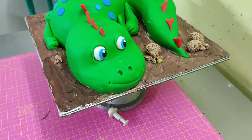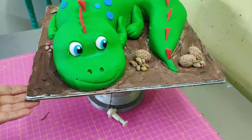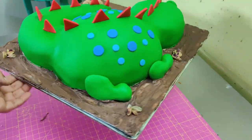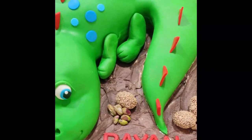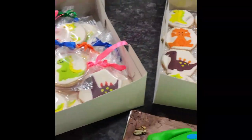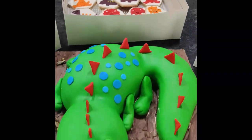And there you have it — a beautiful carved 3D dinosaur ready for your party! I really hope you liked this video. If you did, please give it a thumbs up and subscribe to my channel. Leave a comment about what other kinds of videos you'd like to see. Until next time, bye bye!